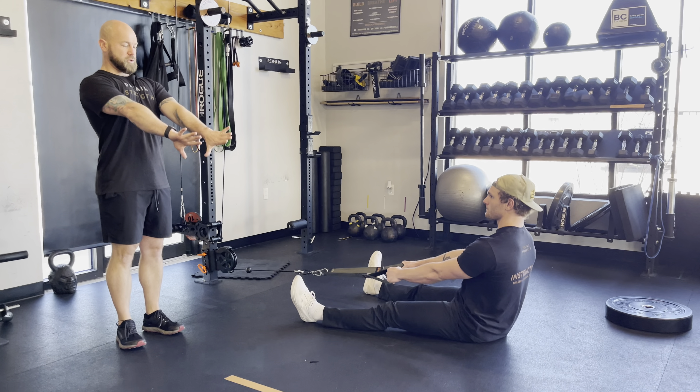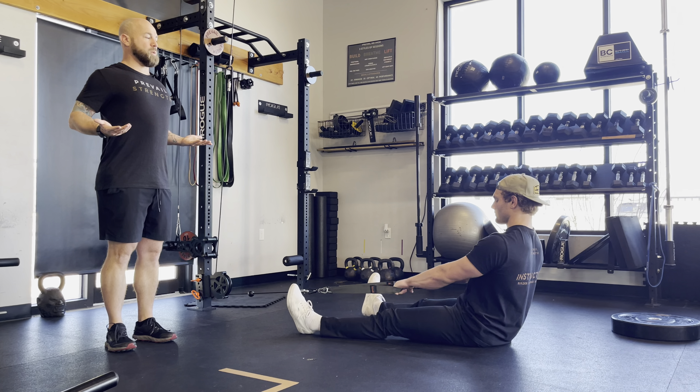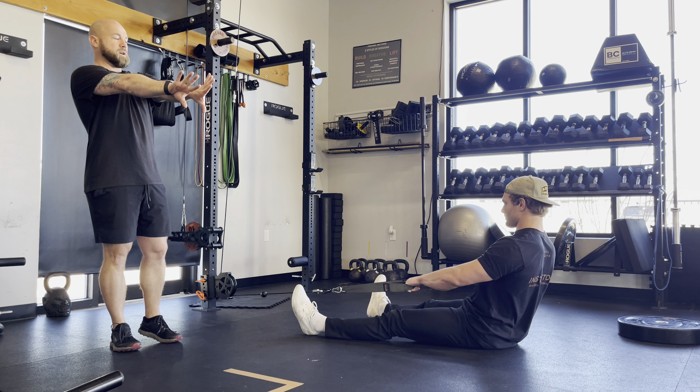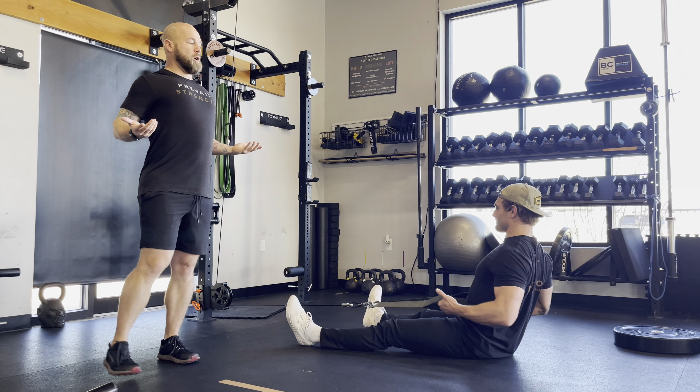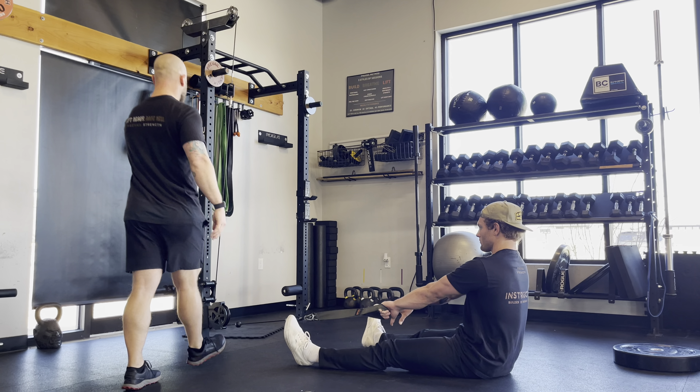We're going to take those thumbs, point them towards themselves, and then as I row, I'm going to rotate those thumbs out and away by squeezing my shoulder blades together, big chest, and then come back forward, dump the thumbs in, around the shoulders, and then rotate and open up that collarbone as I'm rowing through those beeps.